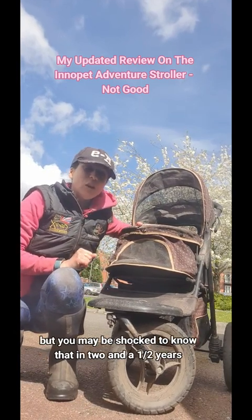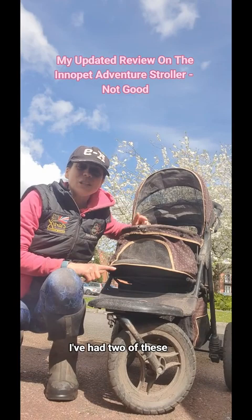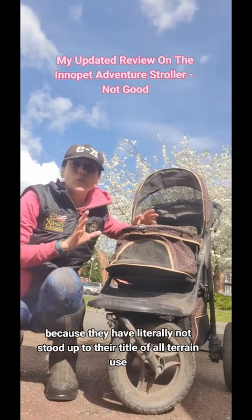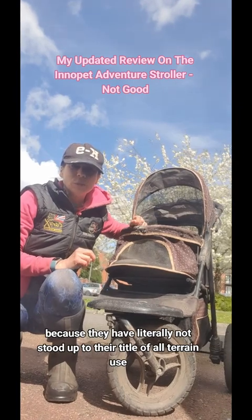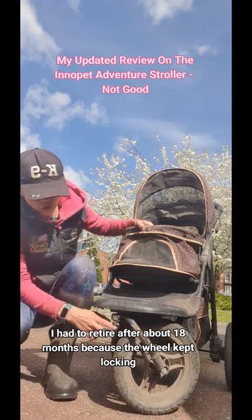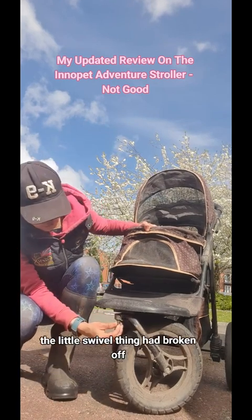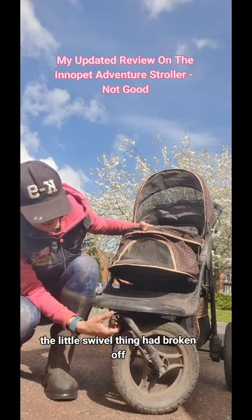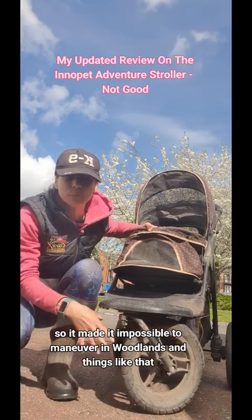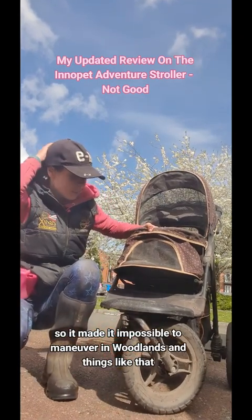You may be shocked to know that in two and a half years I've had two of these, because they have literally not stood up to their title of all-terrain use. The first stroller I had to retire after about 18 months because the wheel kept locking. The little swivel thing had broken off and it kept locking in a fixed position, making it impossible to manoeuvre in woodlands and things like that.